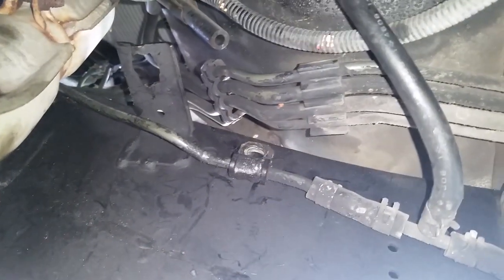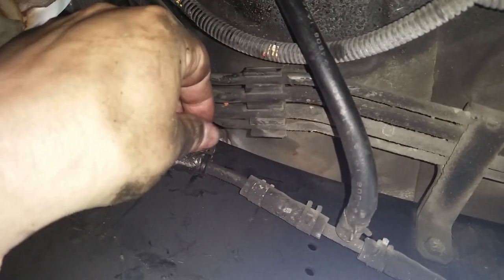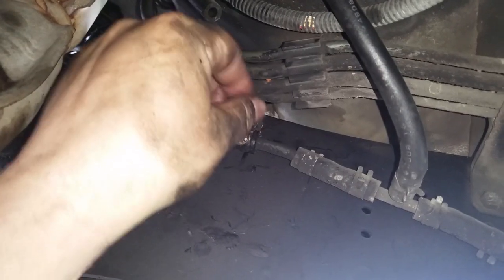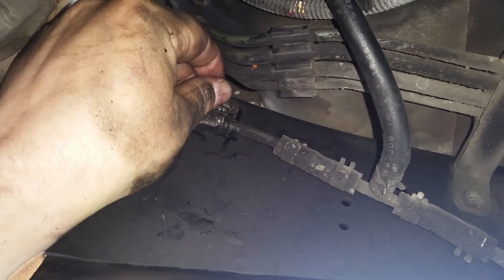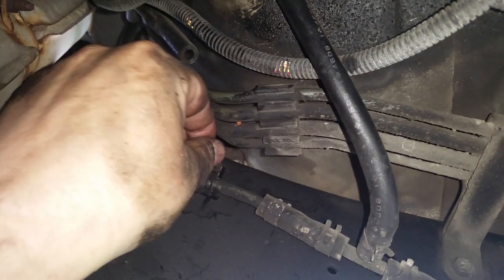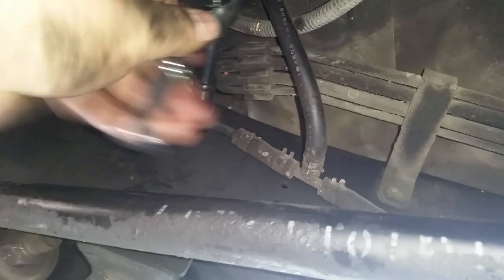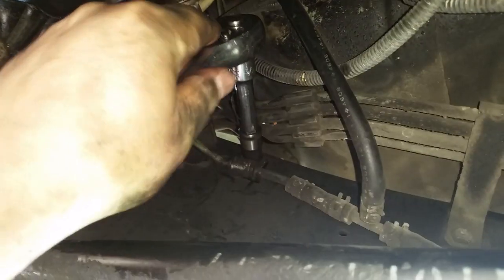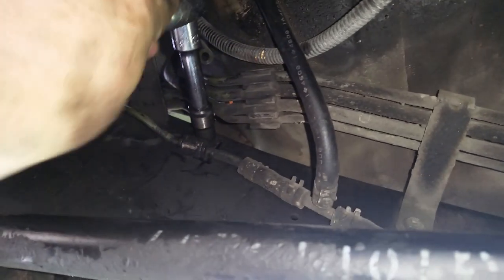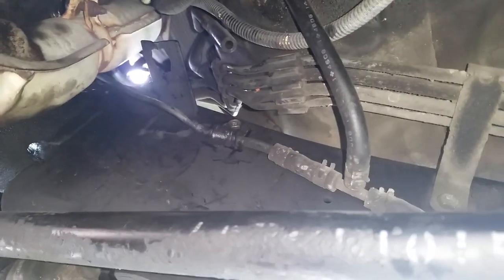Before we go back up top, while I'm down here I decided to go ahead and put those bolts back in for the lines that I took off. We've got two down here and then one up on top. Let's get these in and tightened up. These don't have to be real tight - you don't want to break these - they should just be snug. That's pretty snug. Let's get on to the one up on top.